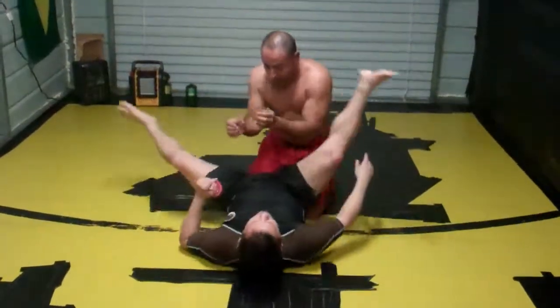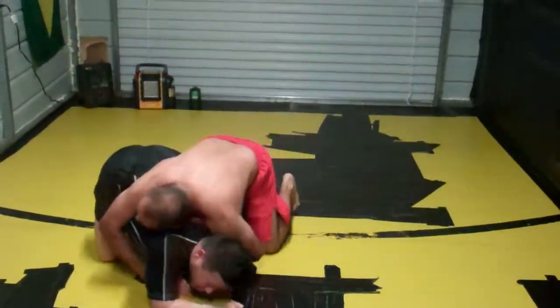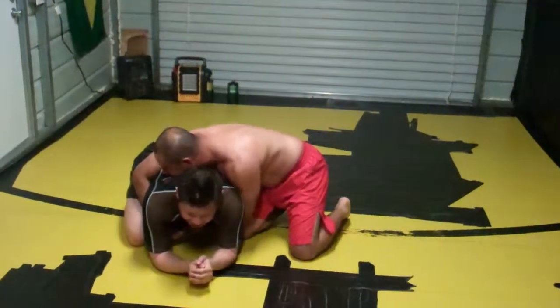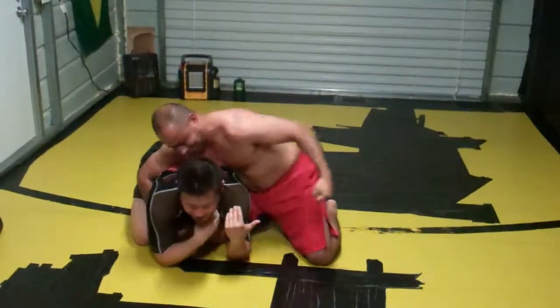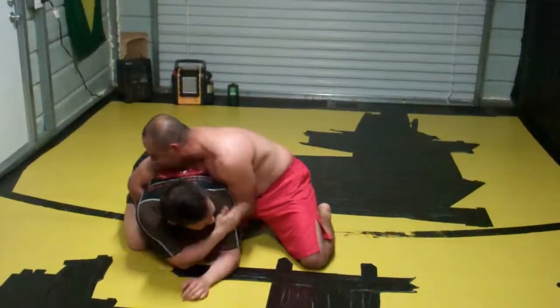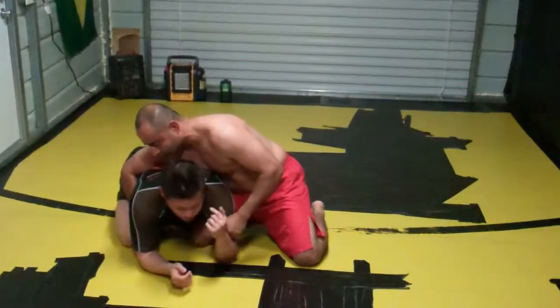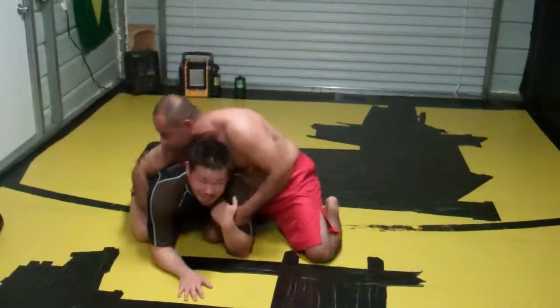What most guys are doing now is very fashionable — he comes underneath and I'm going to immediately turtle. Now, that's usually where the story ends. From here, the guy usually winds up, if it's Gi, looking for a clock choke. If it's MMA, he has punches here. Or even no-Gi, he can break me back down or probably take my back. I can't just stay here like this.